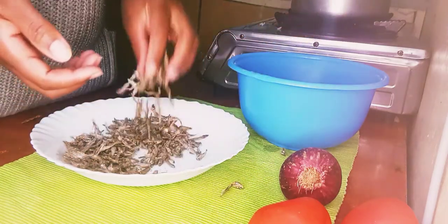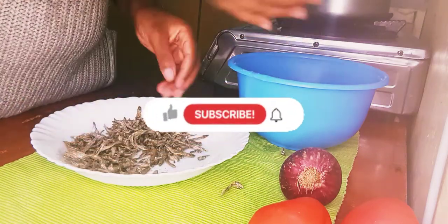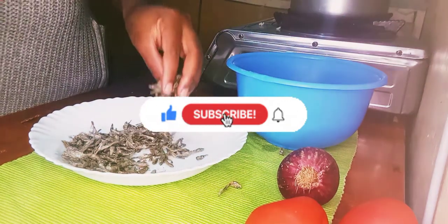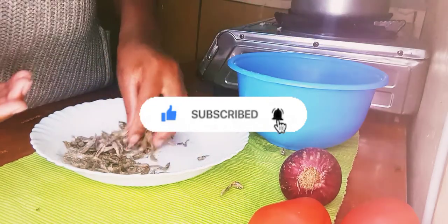I'm also using a ring light to record. Please leave a like, leave a comment, turn on the notification bell — leave me some goodies in the comment section!